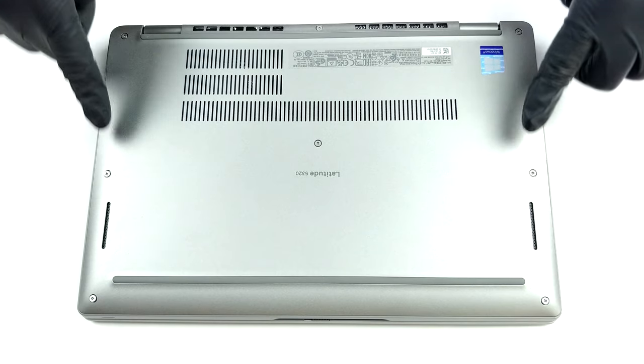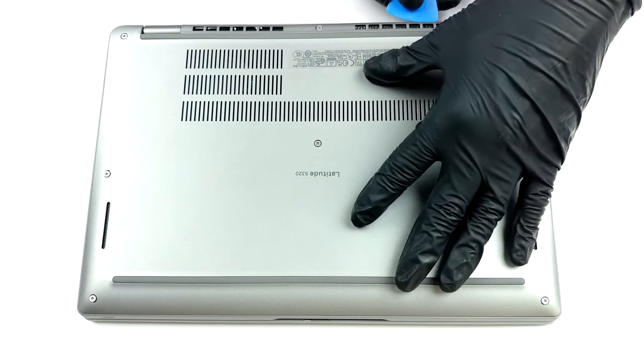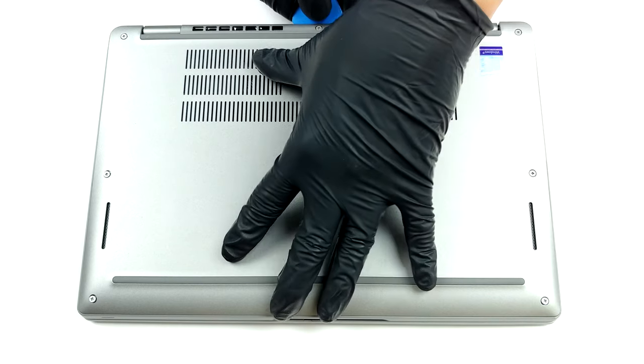Hello, this is Laptop Media, and today we will show you how to open the Dell Latitude 13 5320 and what's inside of it.